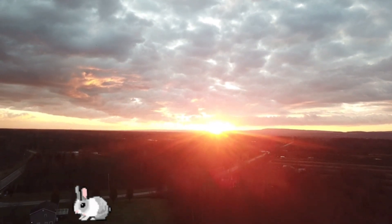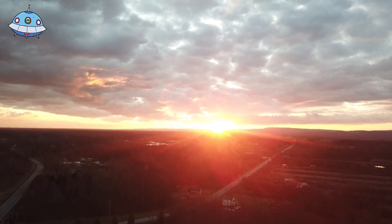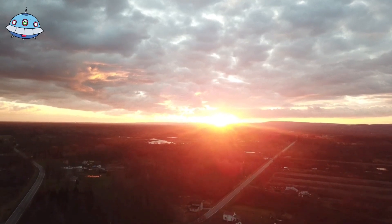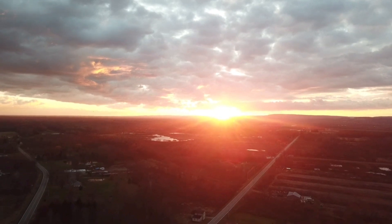I looked outside this morning and I said, well, if it isn't magical out here today. New day, who dis? Don't forget to look both ways when you cross the road, and to look up for airplanes. Better get to it. The early bird gets the worm.